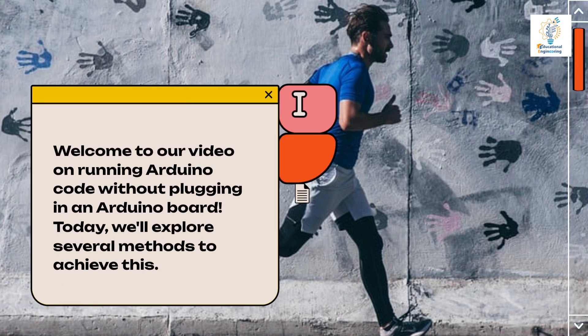Welcome to our video on running Arduino code without plugging in an Arduino board. Today, we'll explore several methods to achieve this.